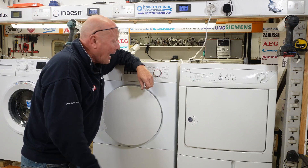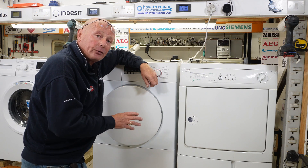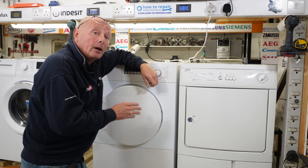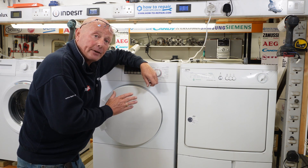Hi, welcome to How to Repair. Have you got a tumble dryer where you're putting clothes into the drum, it runs for 10 to 15 minutes and then turns itself off automatically, but the clothes may be slightly warm but not dry? Then this is the video for you.